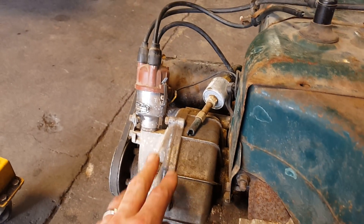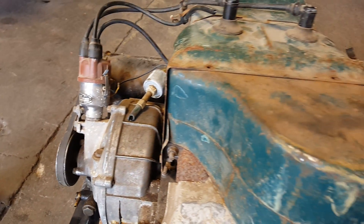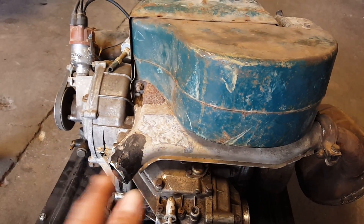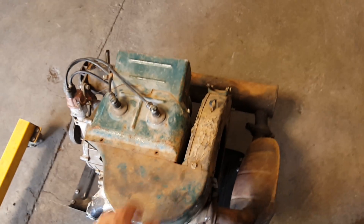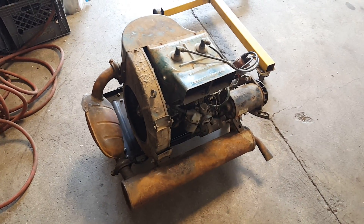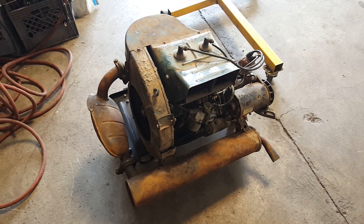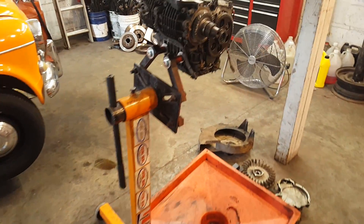Over here we have our clutch, our drive mechanism for the distributor, and then underneath there's an oil pump. It's a neat packaging system — about two feet by one foot by one foot: four-speed, 25 horsepower, very tightly packaged.